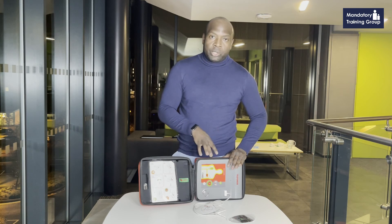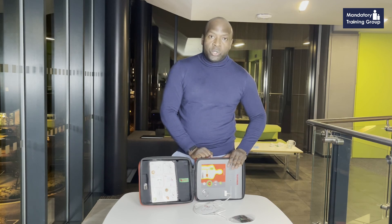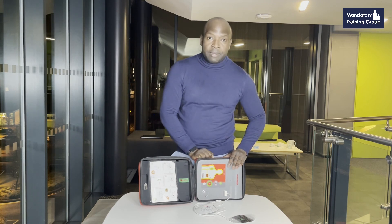If the person is not in a shockable rhythm — so they are not in VF or pulseless VT — it will tell you that there's no shock advised. You need to carry on with chest compressions: 30 compressions to two rescue breaths, following the algorithm you've been taught. So that's how the AED works — a very simple machine, but it can save a life if used together with CPR.